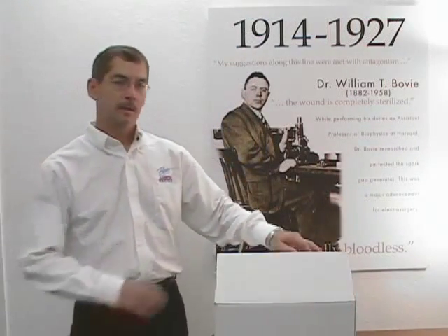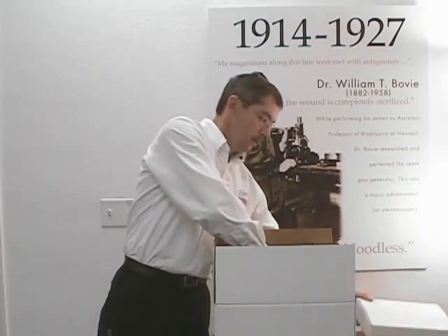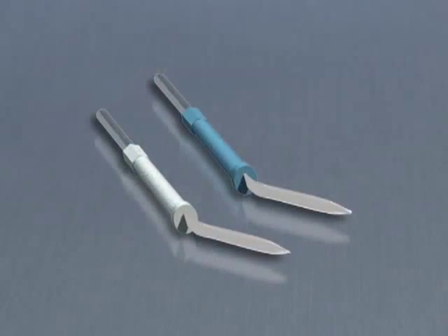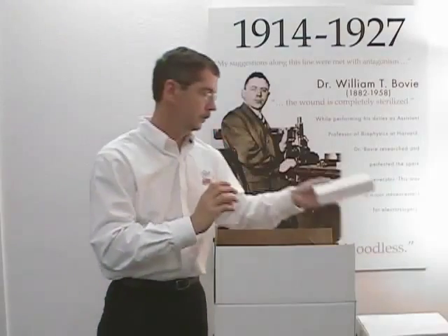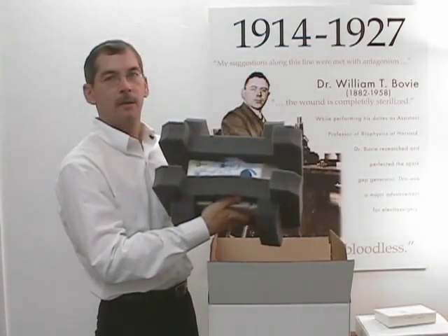When you open your box, the first thing you'll find is an accessory kit. Next, you'll find a box of 100 dermal tips — 50 sharp, 50 blunt. And finally, the ARIN 950 packed in protective foam.